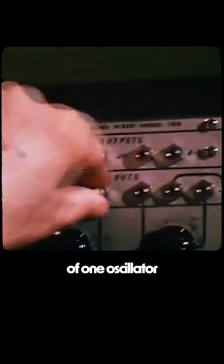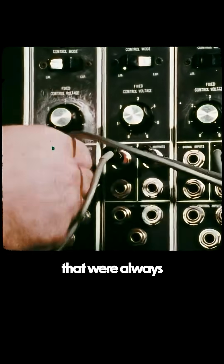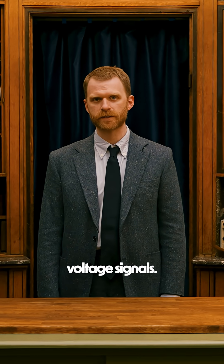Plug the output of one oscillator into the control input of another, and you got extreme pitch swings that were always at full strength. They would need a voltage processor — something to scale and process voltage signals.